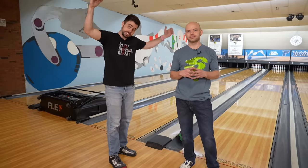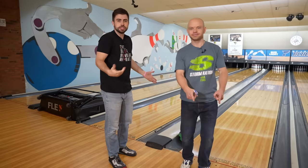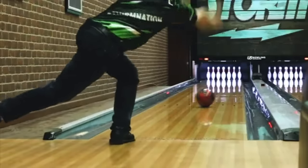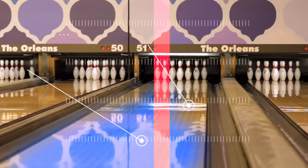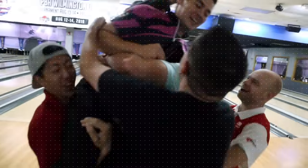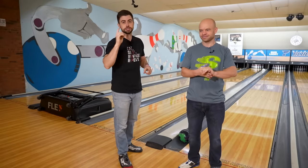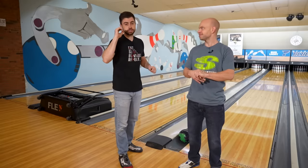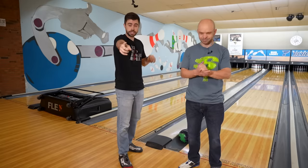Welcome back to the Brad and Kyle channel. Today we have one drill to help you get more revolutions, hook, and power. We're talking about one drill to help you get more revolutions and power on the ball. Before we get started, this is a drill that Mike Jazznow told us about. He is coaching over at InsideBowling.com — go over there, watch it, subscribe. They have great content for bowling.